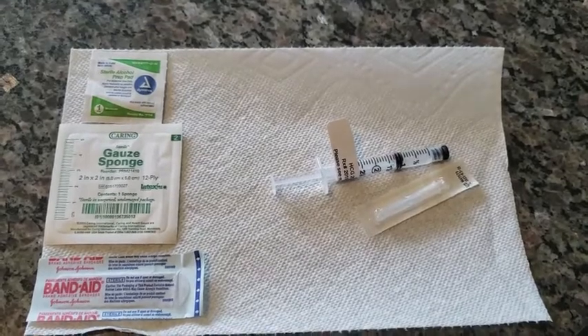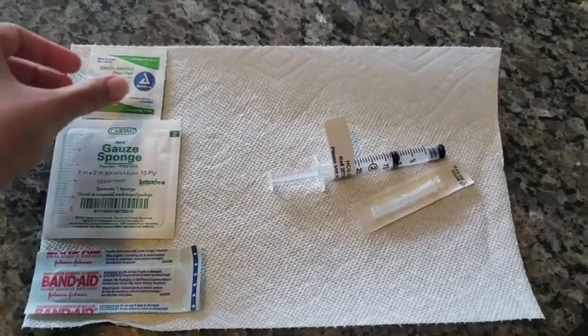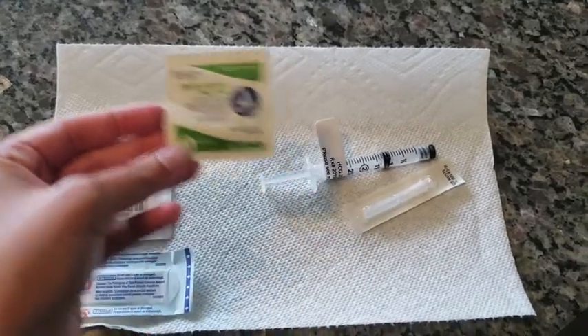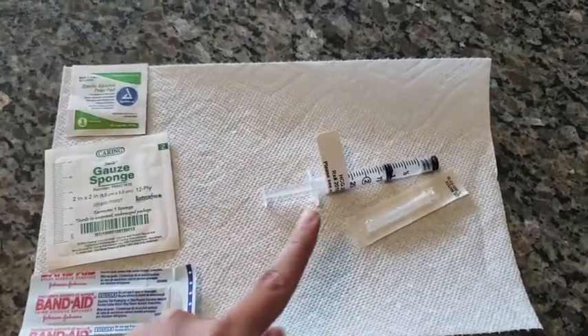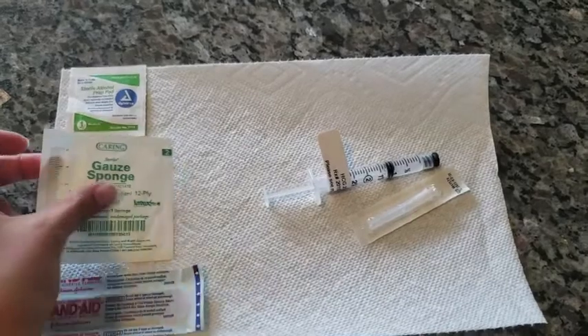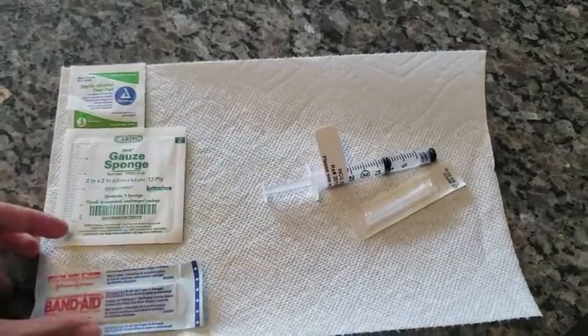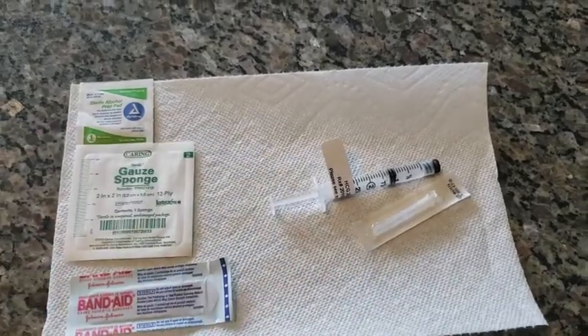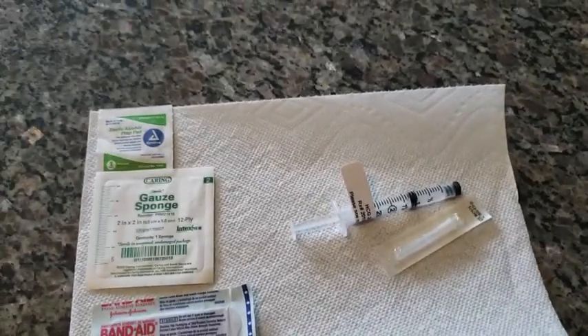First, make sure you have everything you need out on a clean surface: an alcohol wipe to cleanse the area, your shot, a bit of gauze, and a band-aid. Fair warning — if it would offend you to see my belly, you can turn off this video now, because you're going to see my belly.